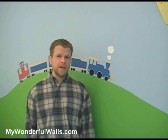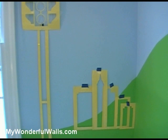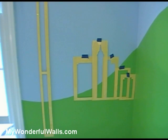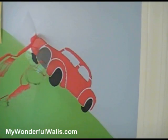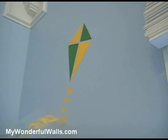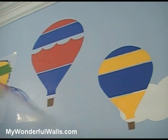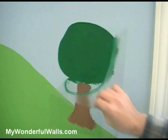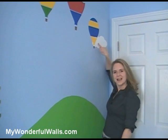Now let's fill in the rest of the scene. It's a good idea to test the layout before removing the backing paper and placing your stencil. Try different variations and see what you like. You can create depth in a scene by layering elements, such as painting this balloon in front of the cloud.